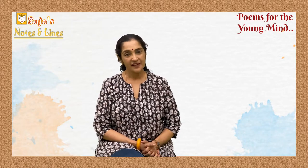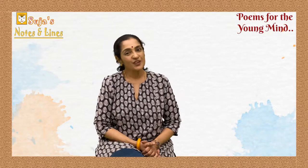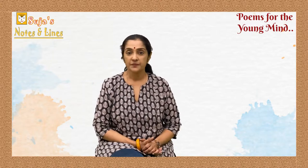Hi everybody, welcome to Notes and Lines! I'm Suchaka, and I'm so happy and excited to be sharing this time with you. We are starting a new series: Poems for the Young Mind.